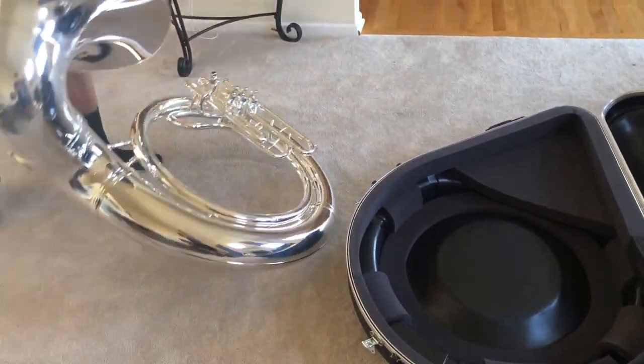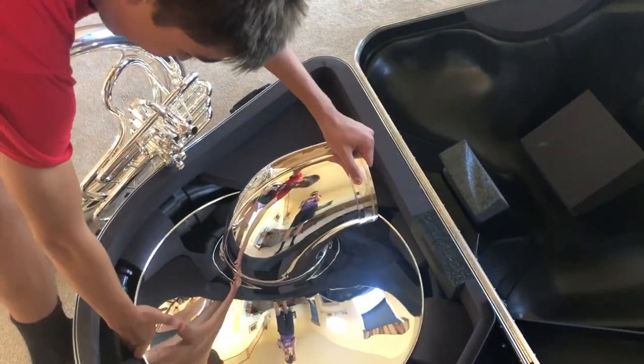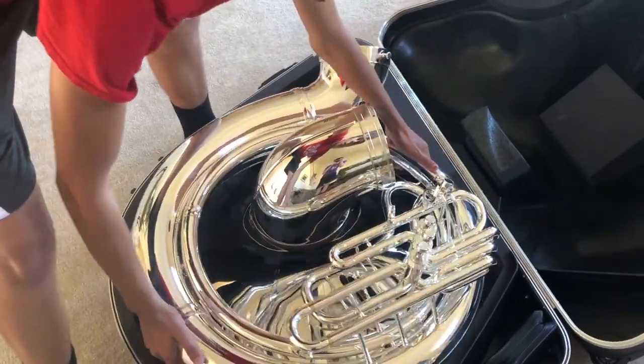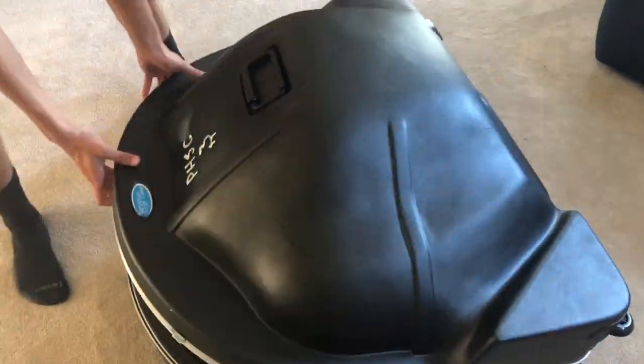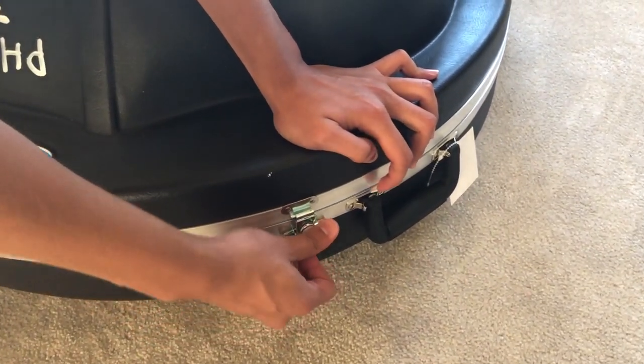Put the pouch in the corner and carefully unscrew your belt and place it in the case, making sure it's firmly held in place. Now twist the main part on and close. Always put away your tuba when it is on its side as shown, and lock all four latches into place.